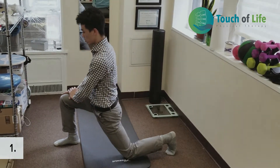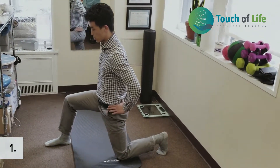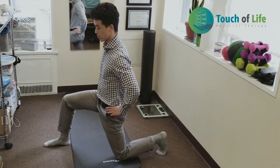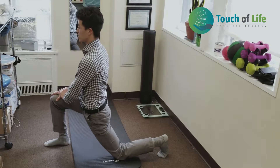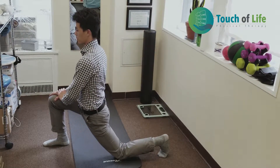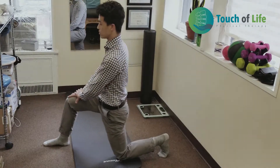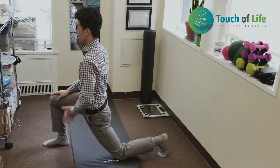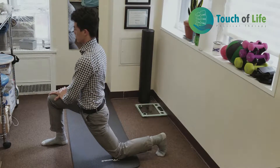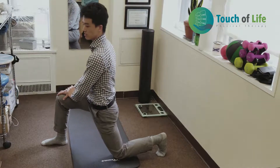Get into a lunge position and go forward until you feel a stretch on your psoas and groin area. Make sure you don't arch your back — create a little posterior pelvic tilt and maintain it while you feel the stretch. Hold for 5 to 10 seconds, then come back and repeat 10 times.